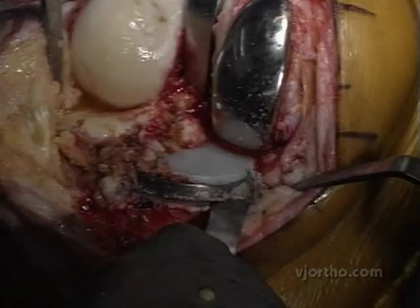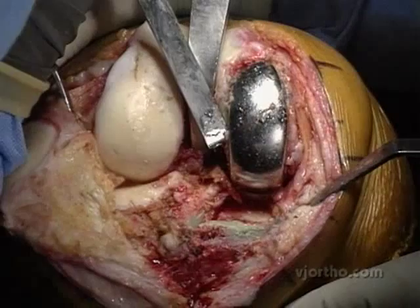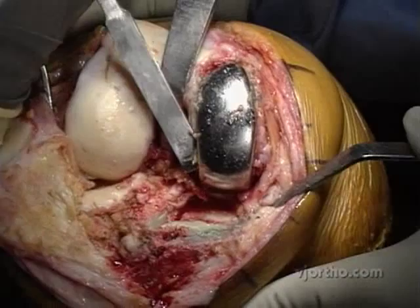I'll take my time to crack the cement mantle in order to take this component out with minimal bone loss. I'm using acetone right on the metal and trying to get into that cement mantle.